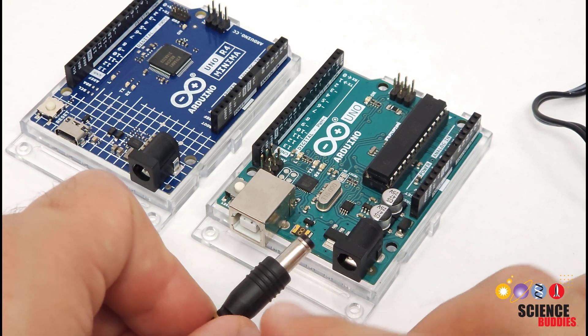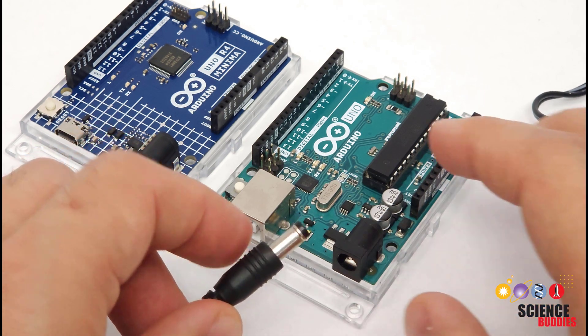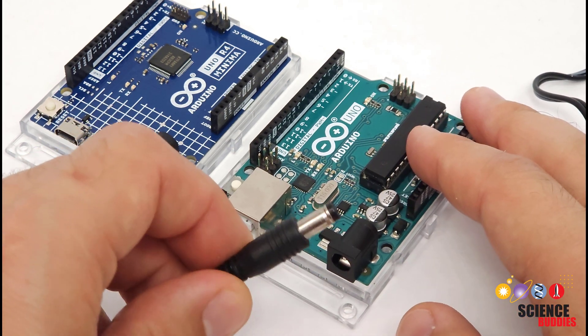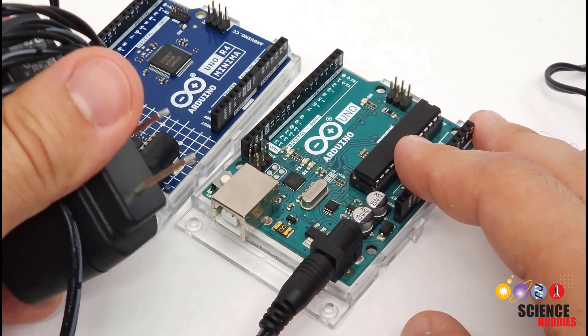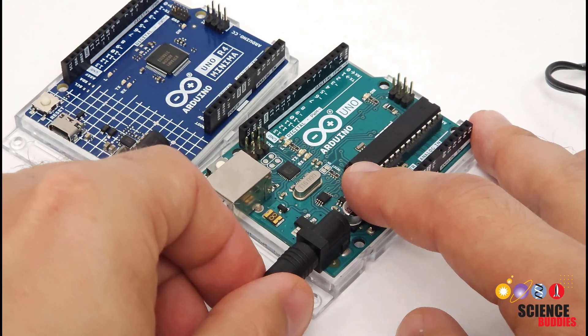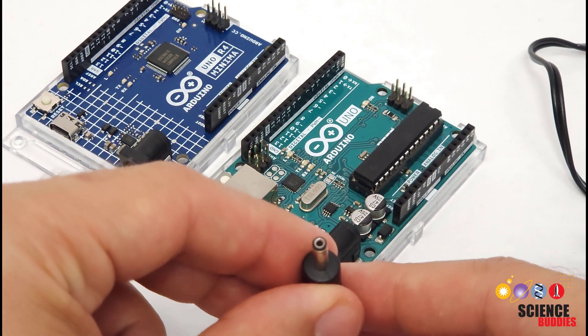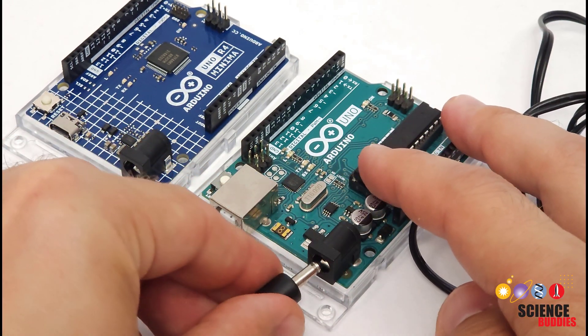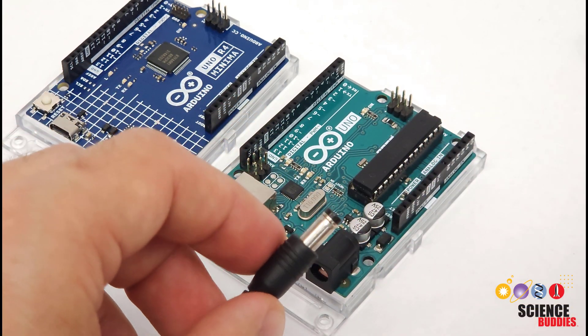First, you need to make sure you have the correct physical dimensions of the plug. This is a 2.1 millimeter inner diameter by 5.5 millimeter outer diameter barrel plug. If you make sure the other end is not plugged into a wall outlet, you can just test that it physically fits into your Arduino. These come in all shapes and sizes — for example, here is a narrower one that doesn't fit. So make sure the plug fits before you try anything else.